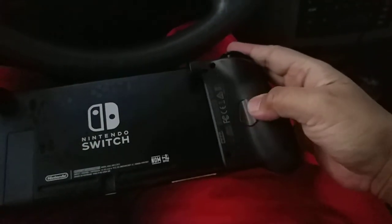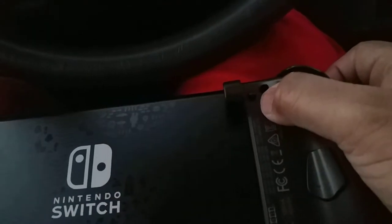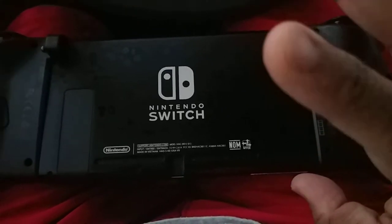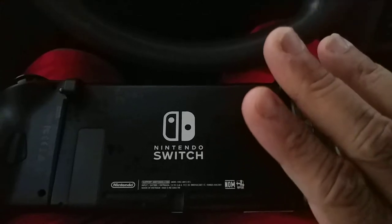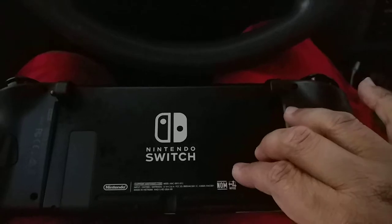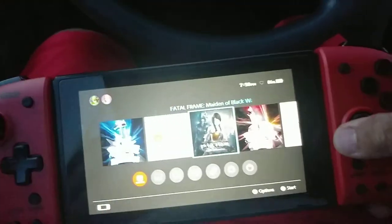From the back there are extra buttons on both sides, which is pretty cool. It also has the button to detach them on both sides as well. This is just my regular Switch — not the Nintendo Switch Pro — just with a cover on it, and it was actually used when I bought it.